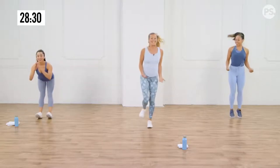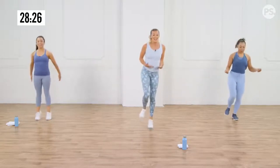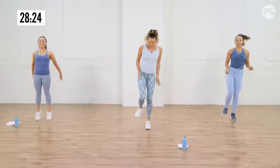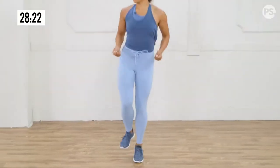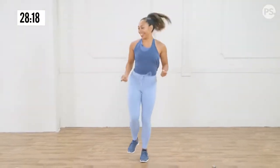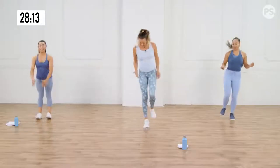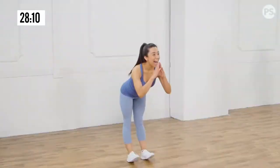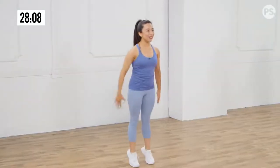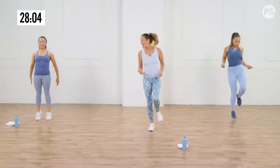Now I want you to try to do it with a single leg. So now you're really activating the shin, the calves, all the muscles of the lower leg. Pull the toes up towards the sky so you're not trying to get too high — you're just trying to leave the floor. Switch sides, other leg. Even if you're doing the ankle roll, you're working your shins as you pull those toes up towards the sky.